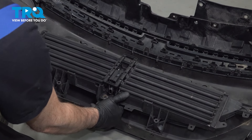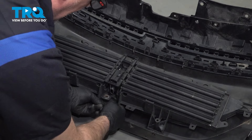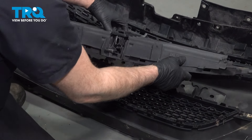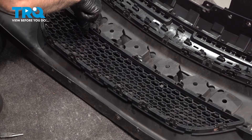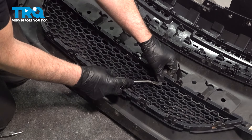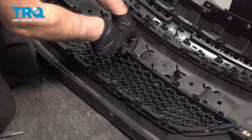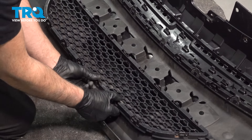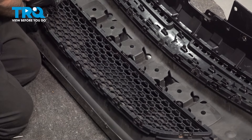Just grab the grille and pull up. There's a clip right underneath there — release that clip and it slides right up. Just grab the grille, pry up a little bit, and there's clips you want to release it from. Just be careful. You can see where the plate bracket is clipped in right there — you want to just pry that back. Then you don't have to take the plate bracket off. It's unclipped — just pull it straight up.